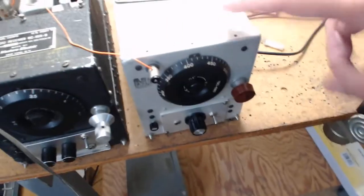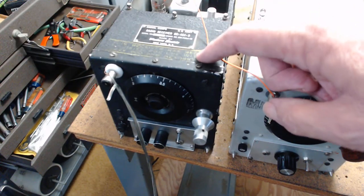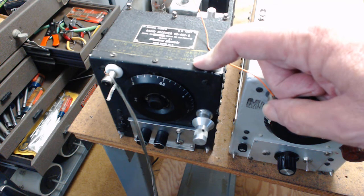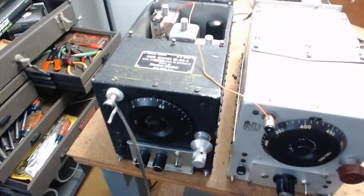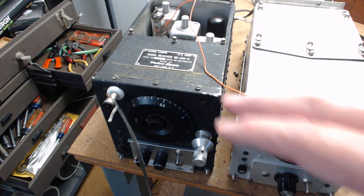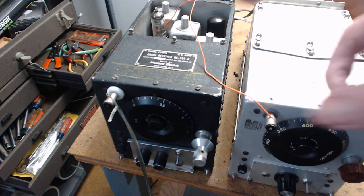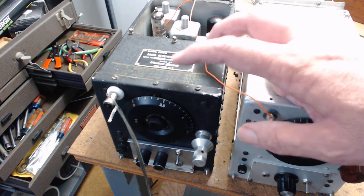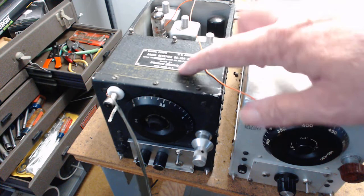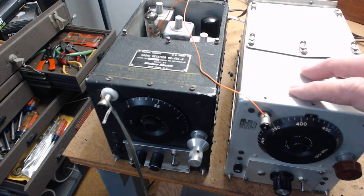I also have the BC-455, which goes from 6 megahertz up to 9.1 megahertz, so that one would go next to this one in the aircraft. They broke the coverage up - and that's what's really nice about it. The radio is really small; when you get tired of it, it's easy to put away. This is one of the coolest radios because it was made as part of the war effort, and a lot of them have these nice plates on them.